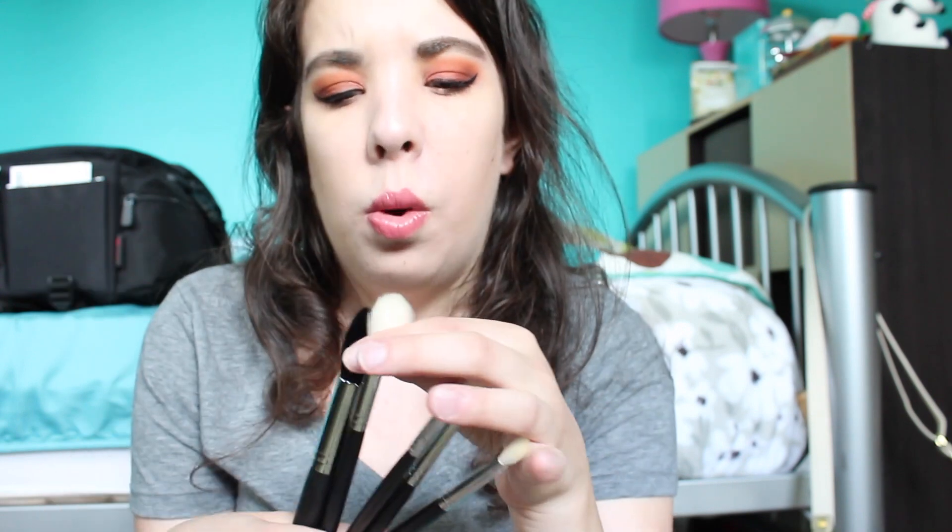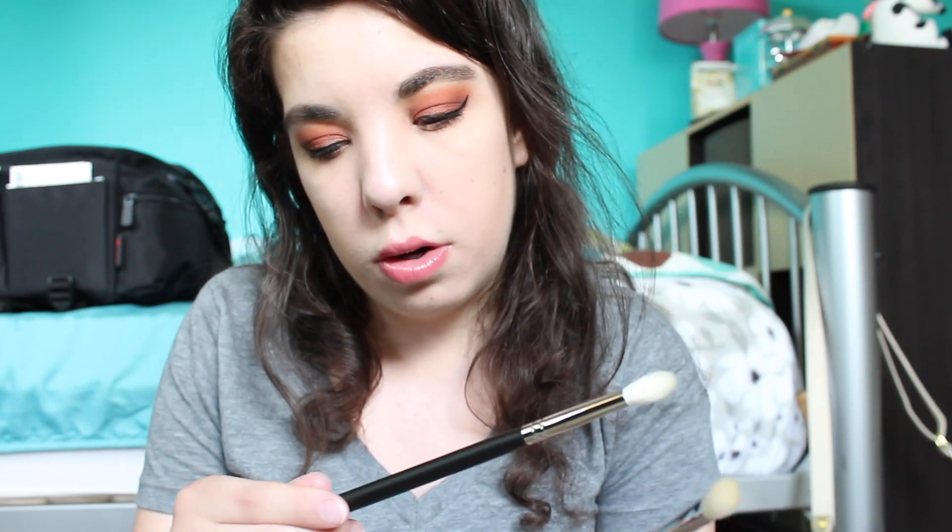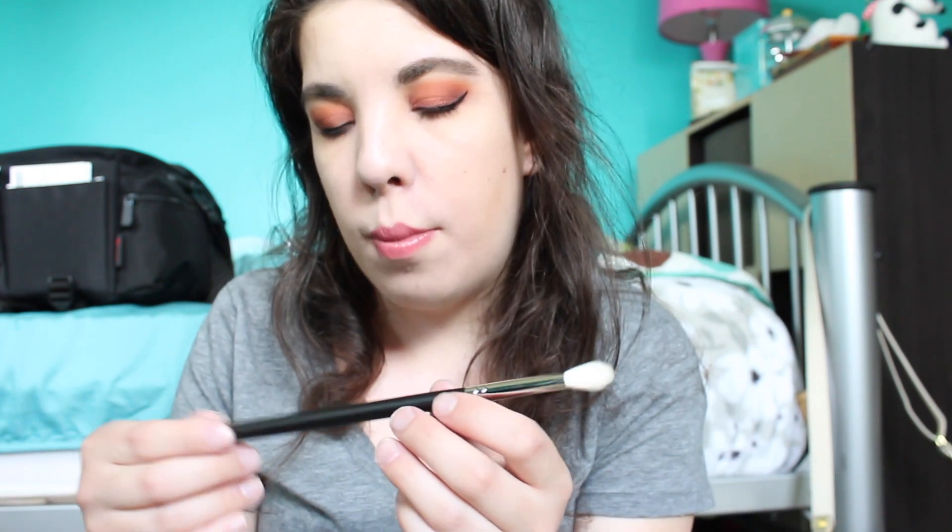I also picked up some brushes from Morphe since I like their brushes and figured why not while ordering the palette. I got the M438, M510, M149, and another M433 — that one is great for blending eyeshadow and I use mine every day, so I grabbed a backup. I also picked up the M441, another blending brush, because you can never have too many blending brushes.